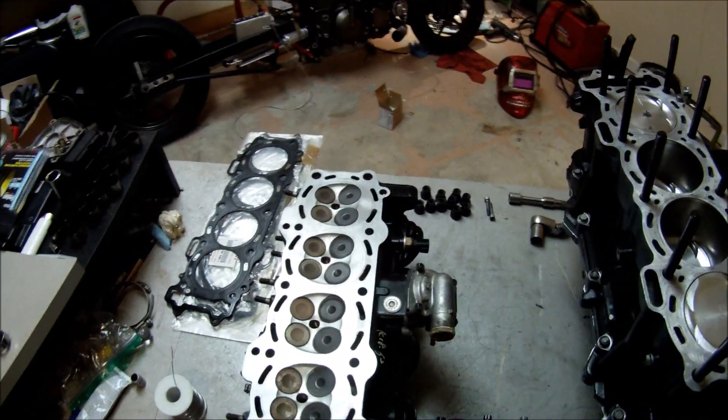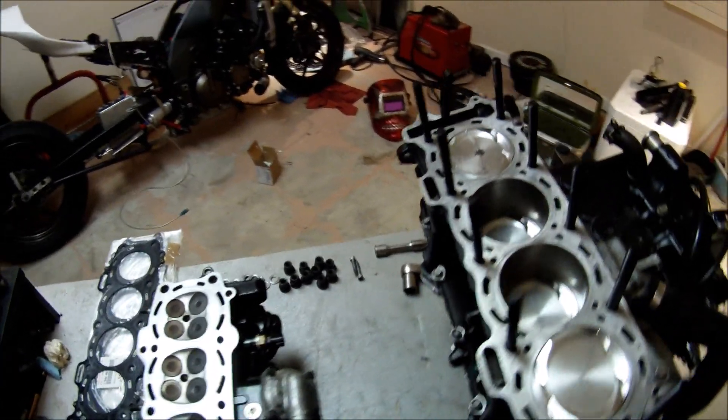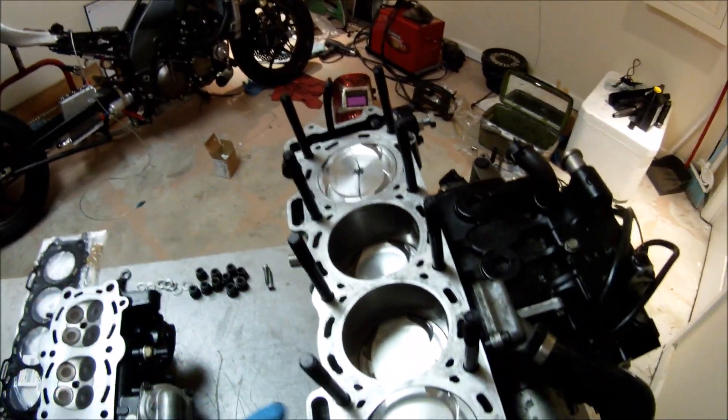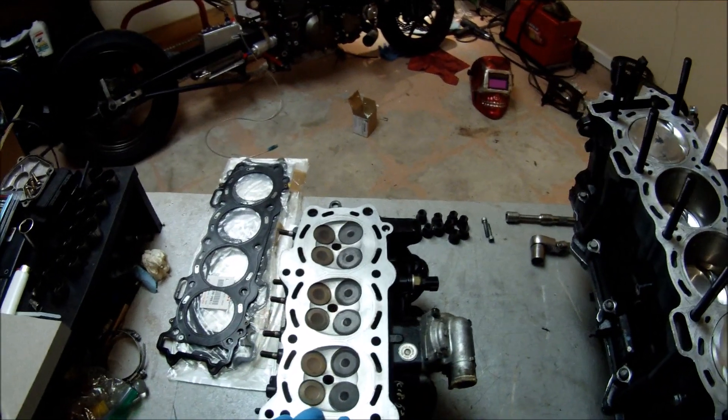Welcome back to Everyday Arrays. Today I'm going to be installing my cylinder head on my engine block. But before I do that, I'm going to need to measure the clearance between my pistons and the cylinder head.